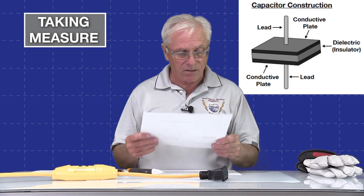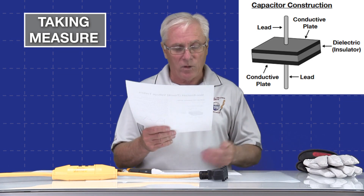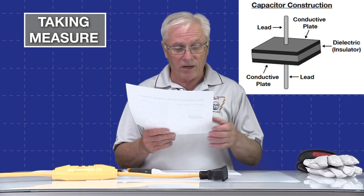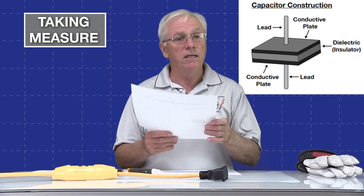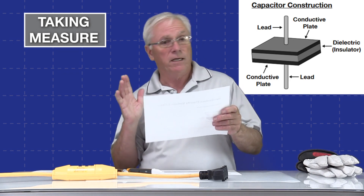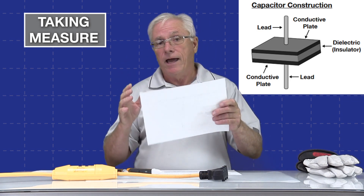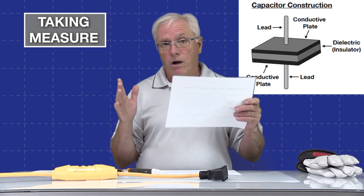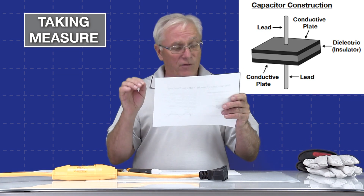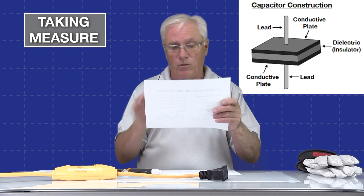On the screen you should see a capacitor and its construction. You can see you have two conductive plates — one on the top, one on the bottom — separated by a dielectric, which is just a fancy way of saying an insulator. Each plate has a lead connected to it. When you connect a voltage source to a capacitor, it would basically push all the electrons onto one plate and leave essentially holes on the other. If you remove the leads, it stores the charge — like a big static charge waiting to be released.